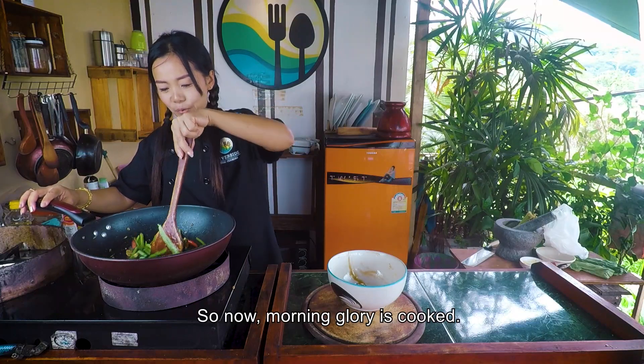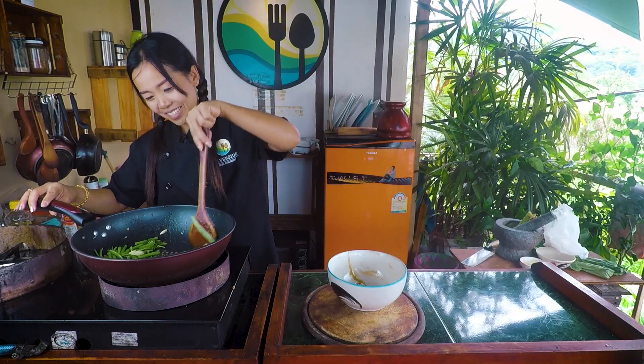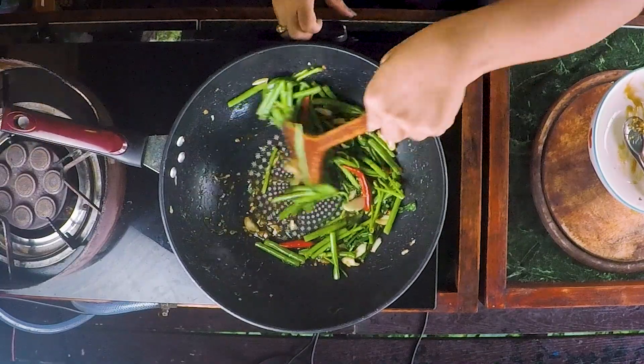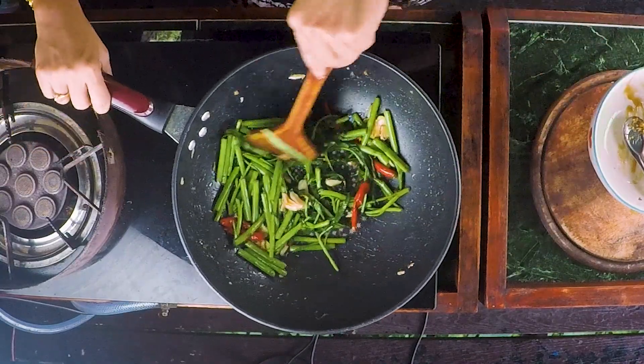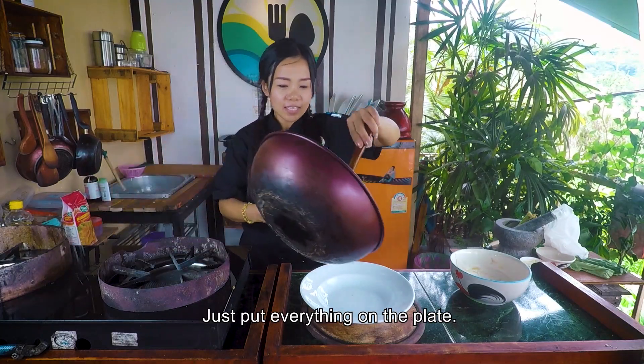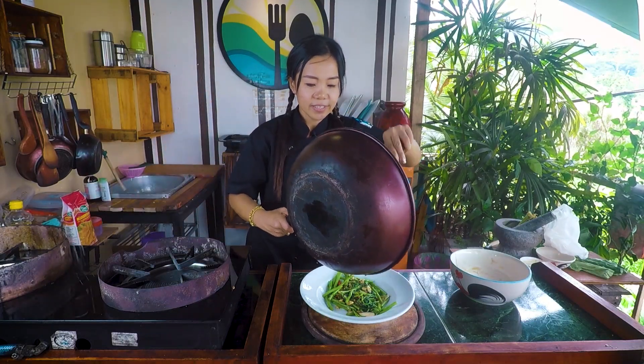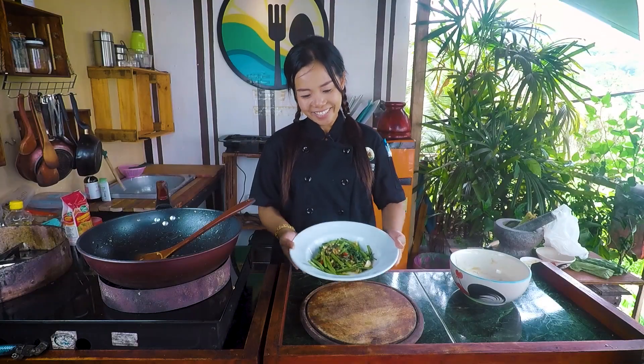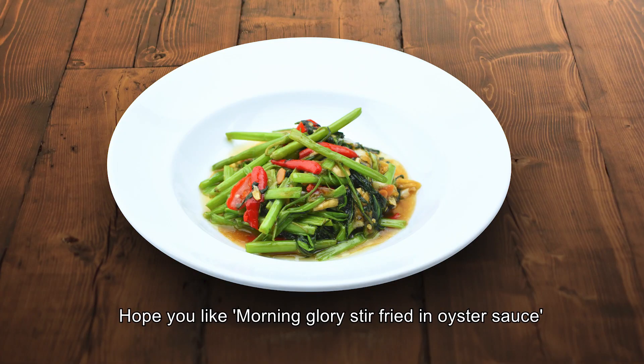The morning glory is cooked — I'm so hungry! Just put everything on the plate.